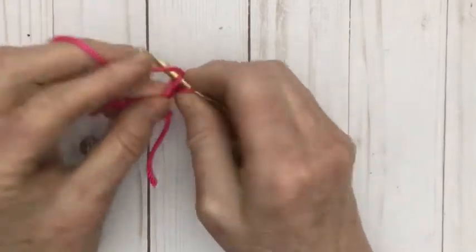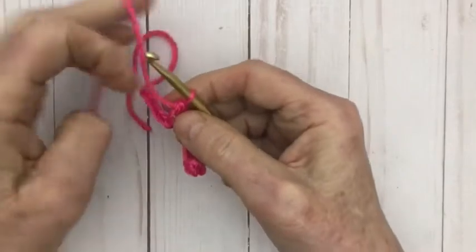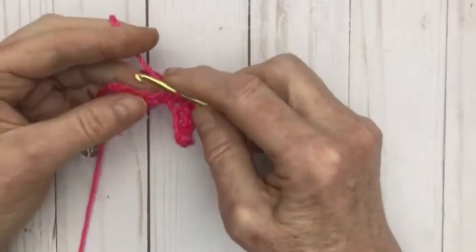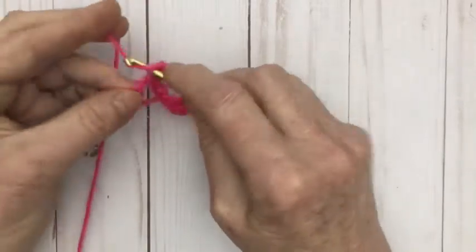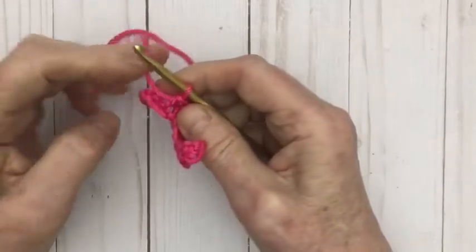This is Caron Simply Soft Yarn. It's a 4 worsted weight and I'm using an H hook — a number 5 millimeter. I'm using US terms so we're calling it a single crochet. In England they would be calling this a double.